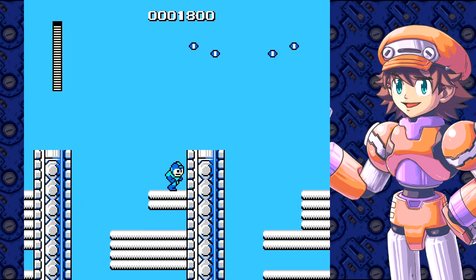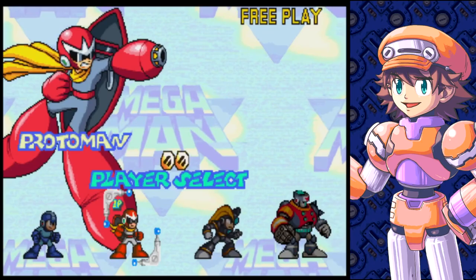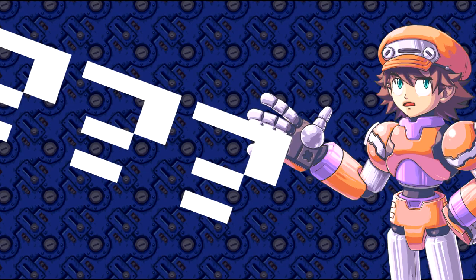Best of all, the game is designed to be played either solo or with up to four players. That alone makes getting a game in super easy. What does the game itself look like? Is it fun to play? How do I play it? Let's jump in and take a look.